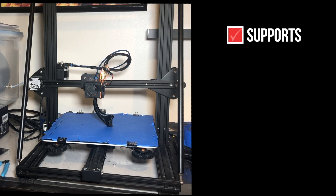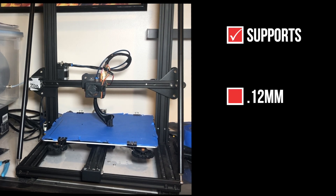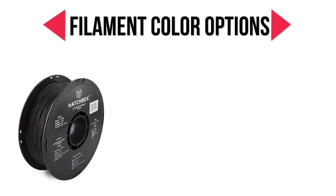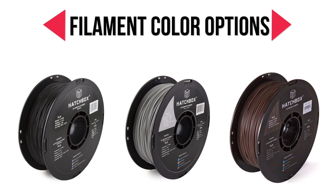I printed the claw with support, had a layer height of 0.12mm, and a speed of 50mm per second. I recommend using an earthy filament color such as black, dark gray, or brown. If you accidentally sand through your texture paste and paint in later steps, it won't be a big deal if the filament shows through.